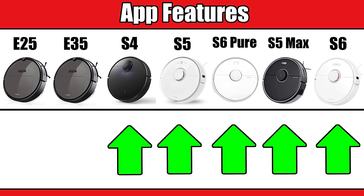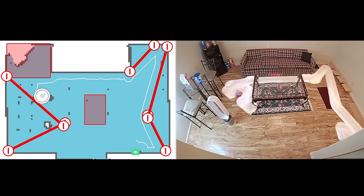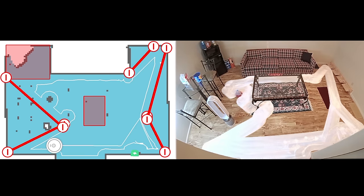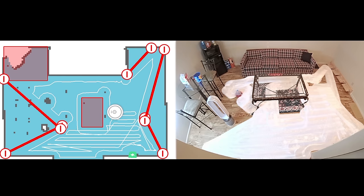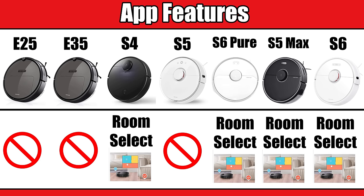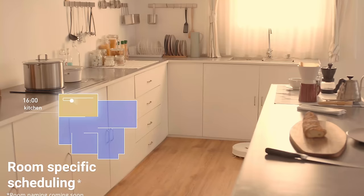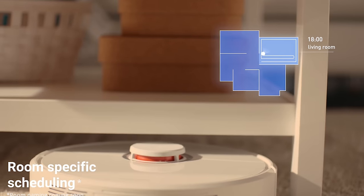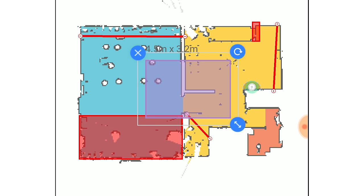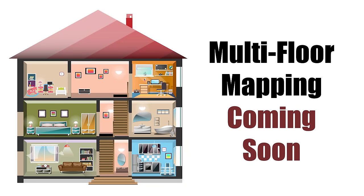One of the things that makes the more expensive Roborocks really good buys is their very good app with useful features like no-go lines, where you draw lines or boxes on the map to keep the robot out of areas you don't want it to go — and we found these to be extremely accurate. Even the older S5 has this feature; only the E25 and E35 do not. The new generation also has Room Select, where after mapping your home you can divide and name rooms, giving you flexibility for scheduling — cleaning certain rooms on different days at different times and power levels. The new generation mopping bots also have no-mop zones, and the S5 Max can even control water flow in the app. Multi-floor mapping for multi-story homes is reportedly in the works as an app update later this year.